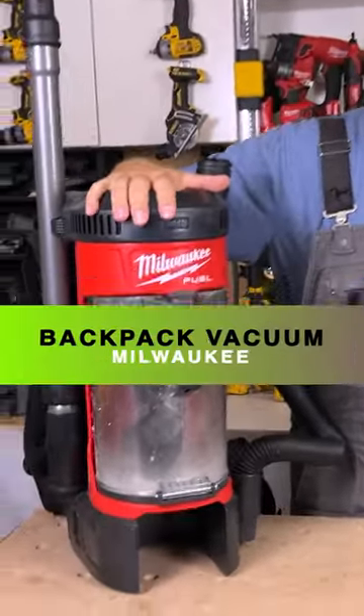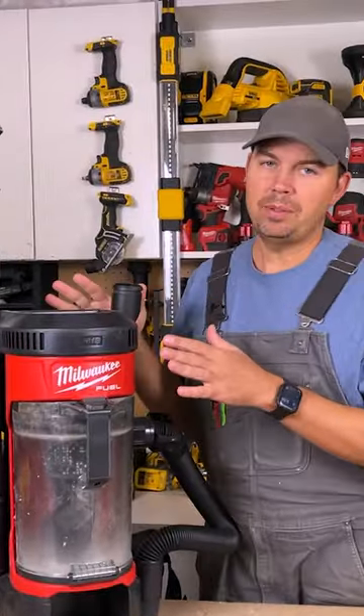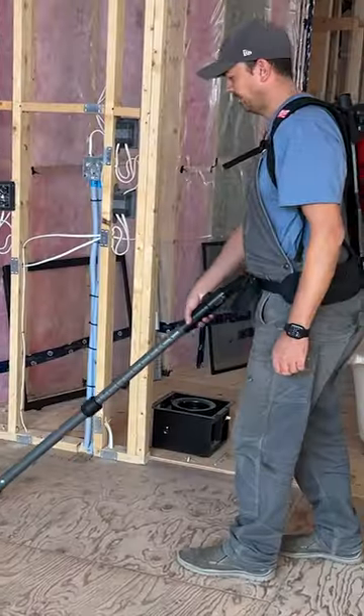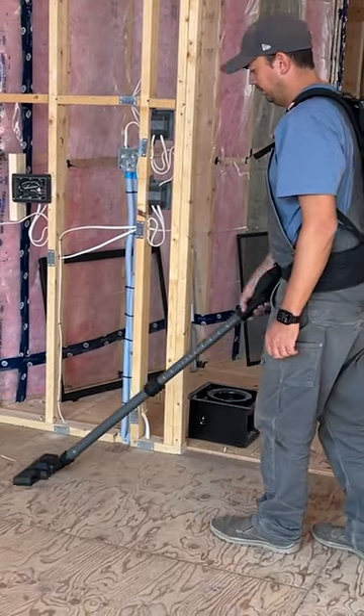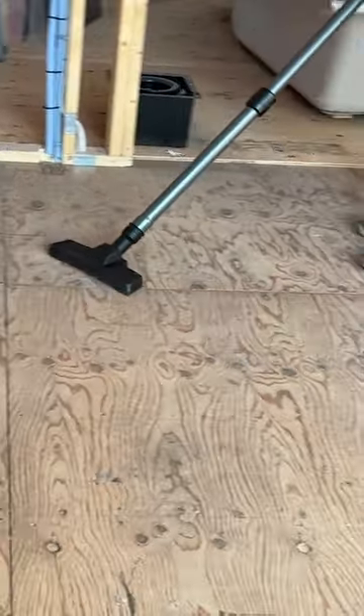Today we're going to take a look at Milwaukee's Backpack Vac. This is a really sweet vacuum — it's a HEPA vac. I'm six foot one and I can reach the floor no problem; I don't need to bend over. So it's perfect height for a tall person.